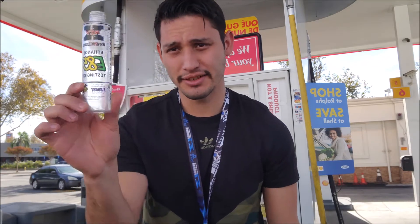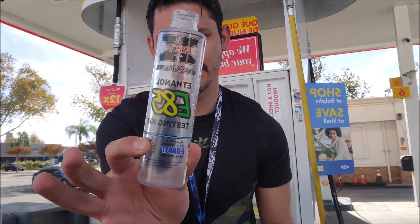What is up guys, it's your boy Nismo Kev and I got another video for you guys today. If you saw my other video about how I had bad e85, this is how you're gonna test it. I went ahead and bought a tester — you can buy these on Amazon, it's like 10 to 12 bucks.